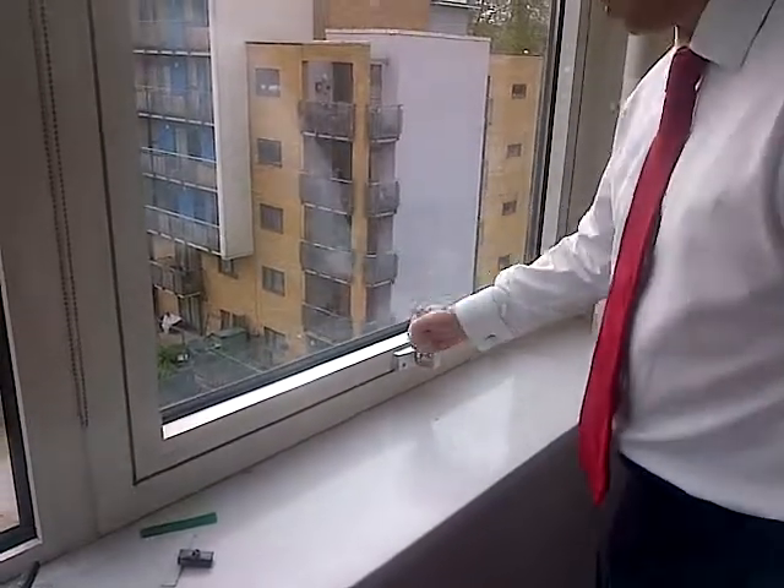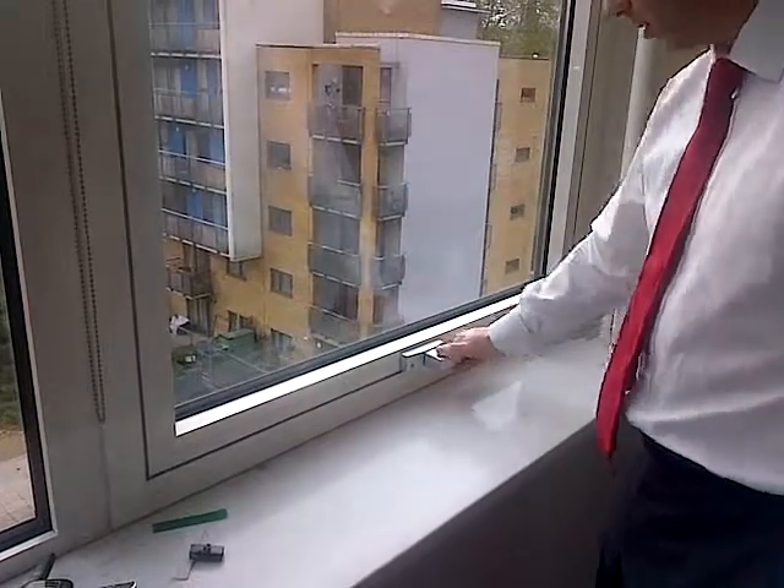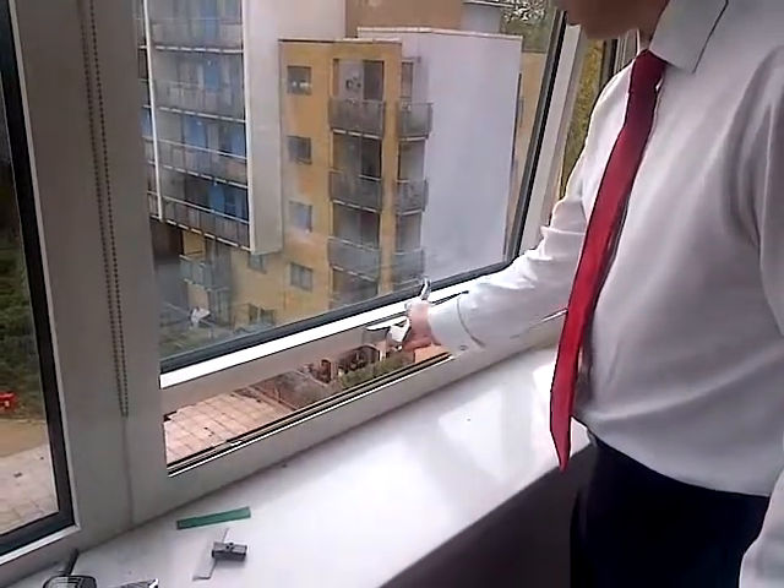So we're locked, we're on trickle then, back to locked, to open, up, out, handle down.